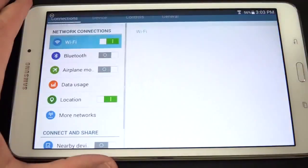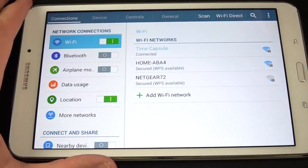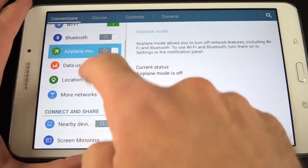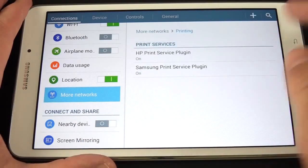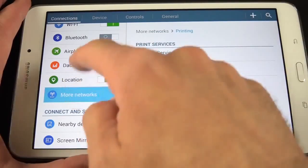Let's take a look at our settings panel. The settings panel is divided into tabs: Connections, Device, Controls, and General. We have Wi-Fi, Bluetooth, airplane mode, data usage, and location information so you can see what apps are using your location. More Networks allows you to set up your VPN. We also have printing here, because this integrates printing services thanks to Android 4.4.2.